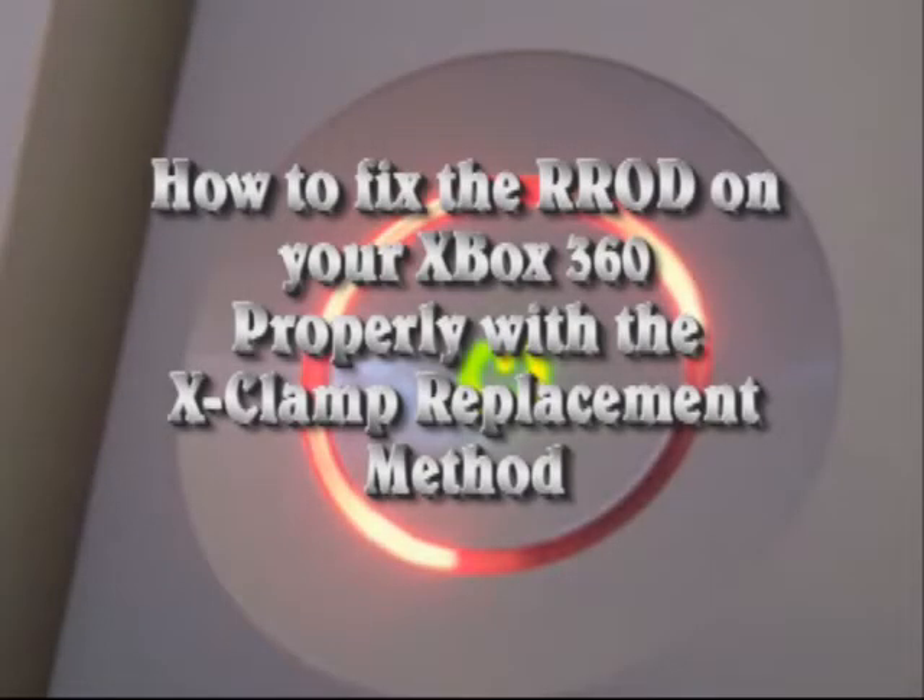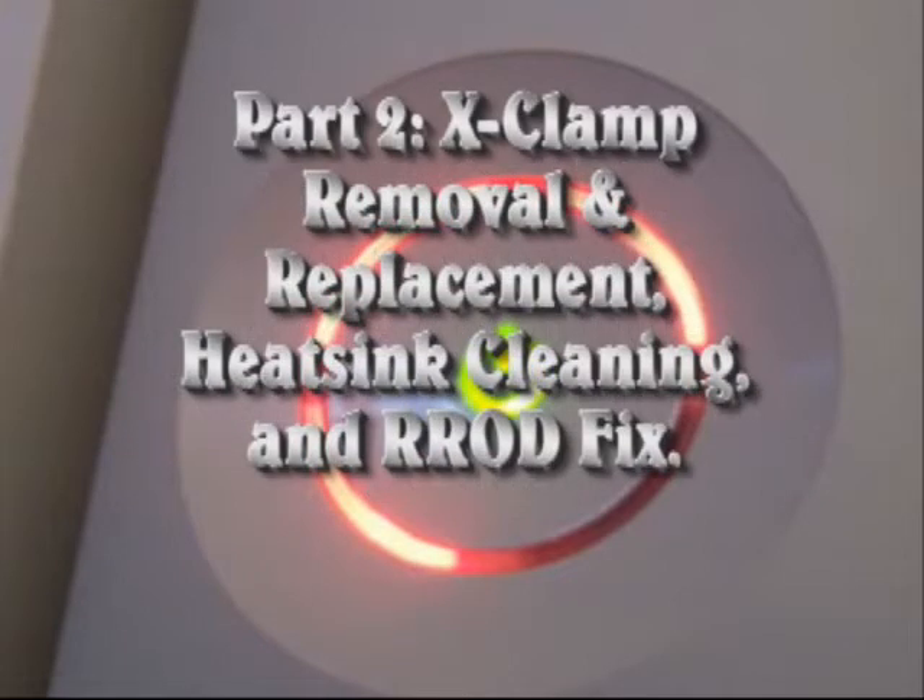This tutorial is designed to help you fix your Xbox 360 using the X-Clamp replacement method. Part 2: X-Clamp Removal and Replacement, Heat Sink Cleaning and Red Ring of Death Fix.